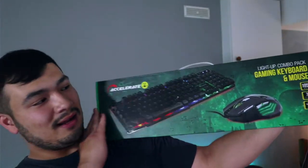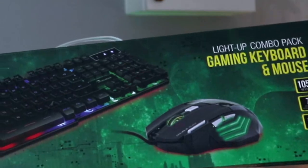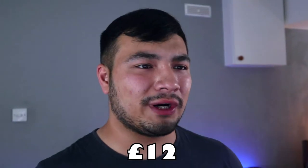I'm reviewing the Home Bargains Finest Accelerate light-up combo pack gaming keyboard and mouse. Living in the local Hertfordshire area, I stumbled upon my local Home Bargains just up the road and saw this keyboard-mouse combo on the shelves for £12.99 — equivalent to about 18 USD. I thought I definitely had to get it. It doesn't burn a massive hole in my wallet; if it turns out to be crap I can literally drop kick it into a bin.